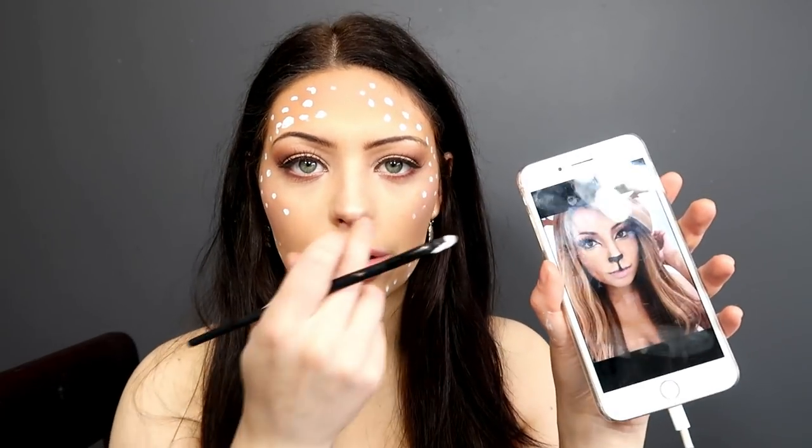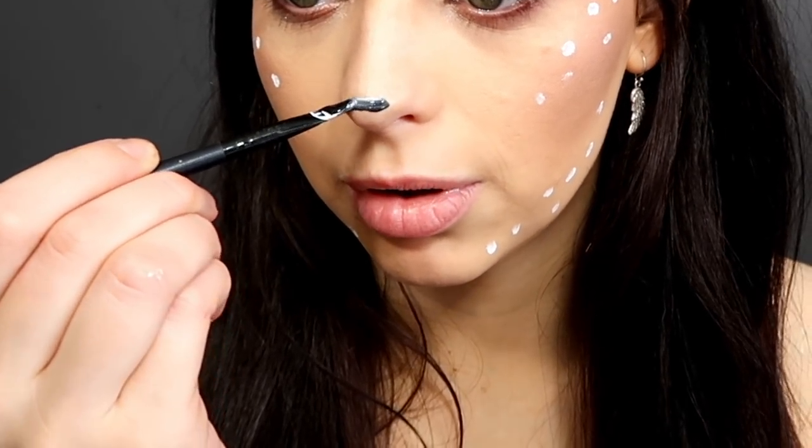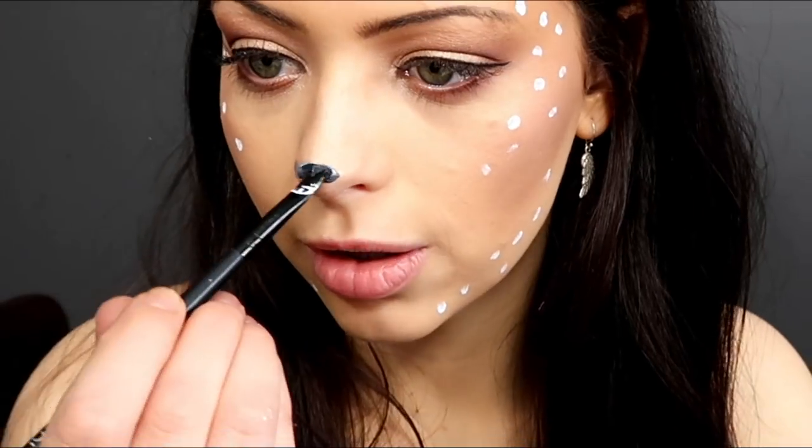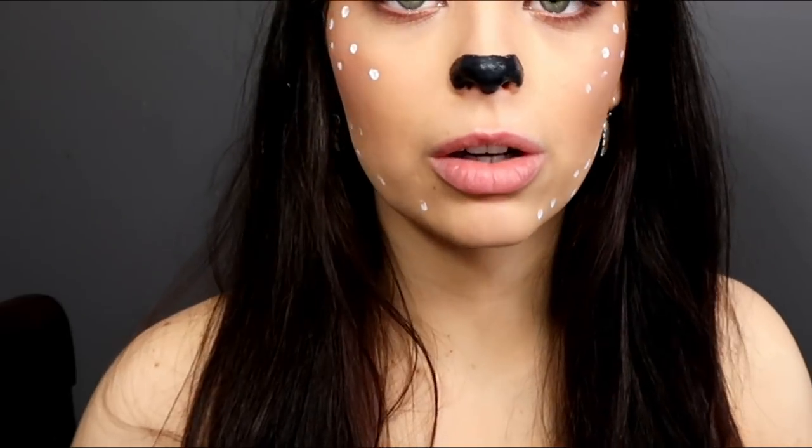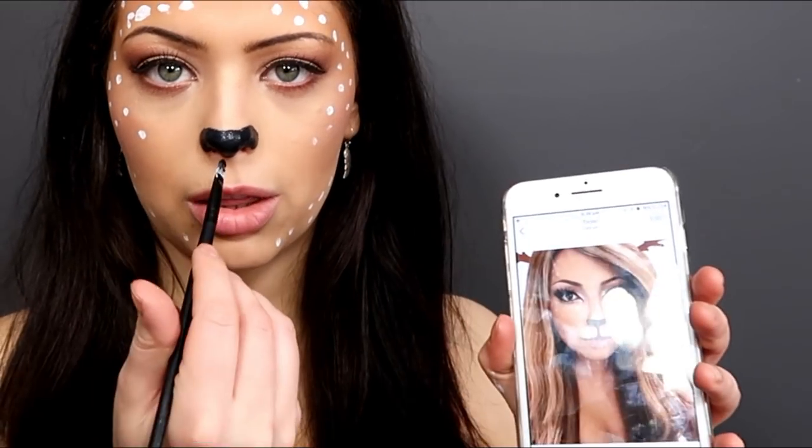I'm just going to go over all my blemishes in the white paint. Okay, so she's got like a nose thing going on. How do these girls do this? Oh, it doesn't look half bad! Okay, I'm excited. Okay, my nose is getting really big now, so I'm just going to go with it. I'm just going to stop because it looks half okay right now, and if I keep going it's just going to get worse.